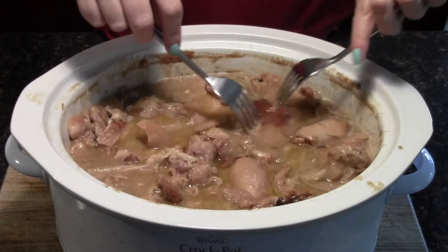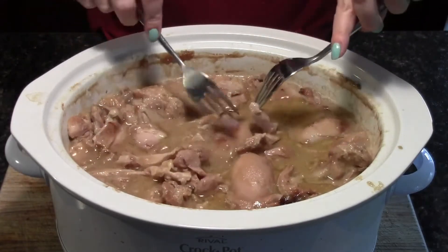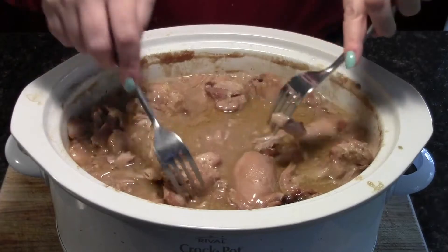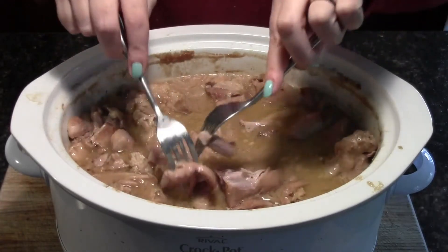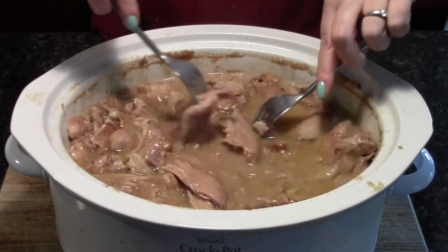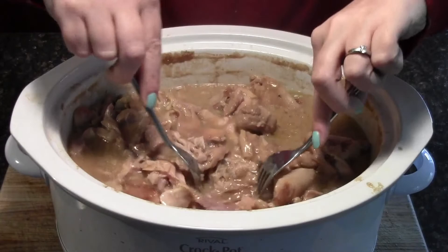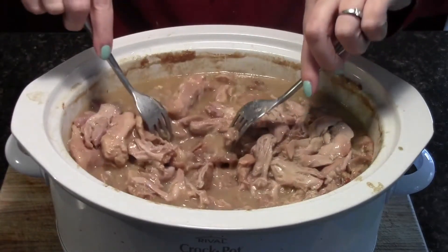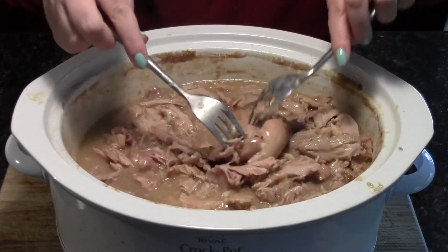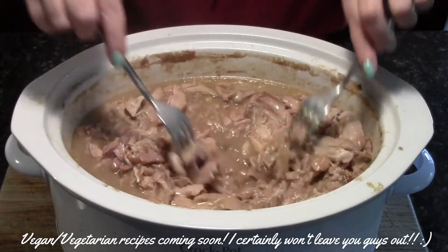The chicken went in at 10 o'clock this morning, set it on low, and it is just going on 4:30. The chicken was looking done — it is extremely tender, as you can see it's basically just falling apart. So we're just taking a couple of forks and shredding it up. This is extremely flavorful you guys, and this will be a hit and all of it will be eaten. For my vegan or vegetarian friends, this video is probably not going to be for you.